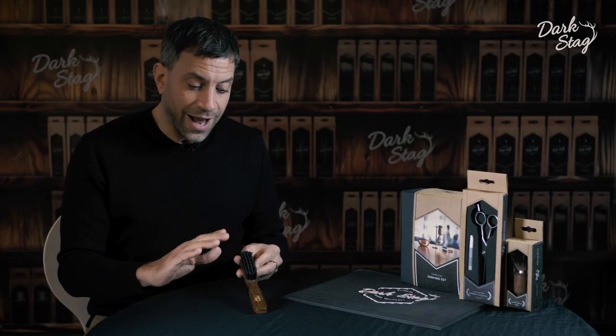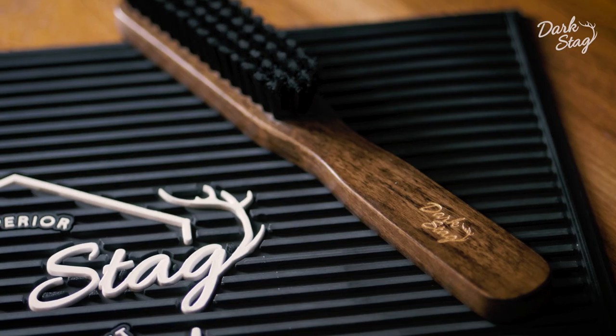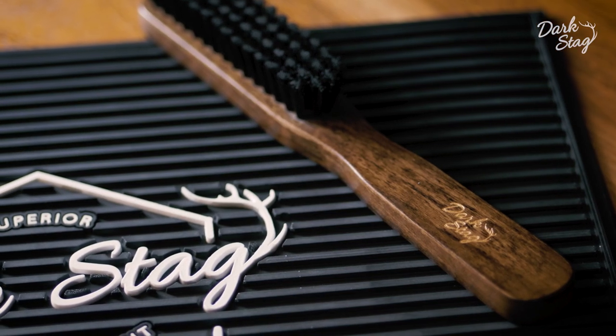The Fade Brush is produced in an elegant and smooth dark willow wood and we've decided to use a traditional military style handle.